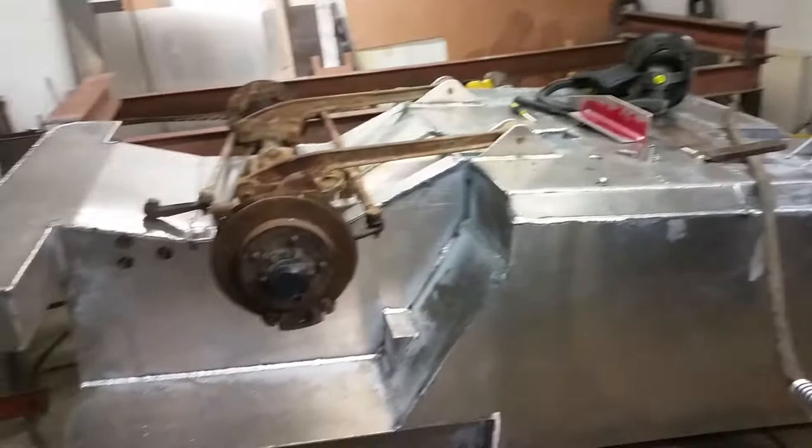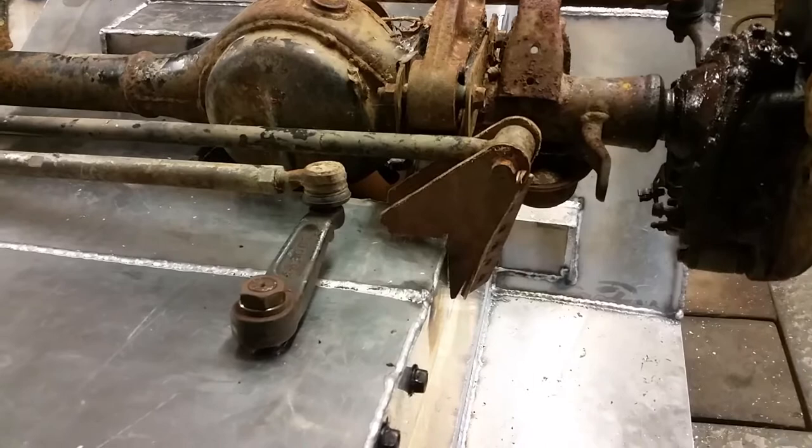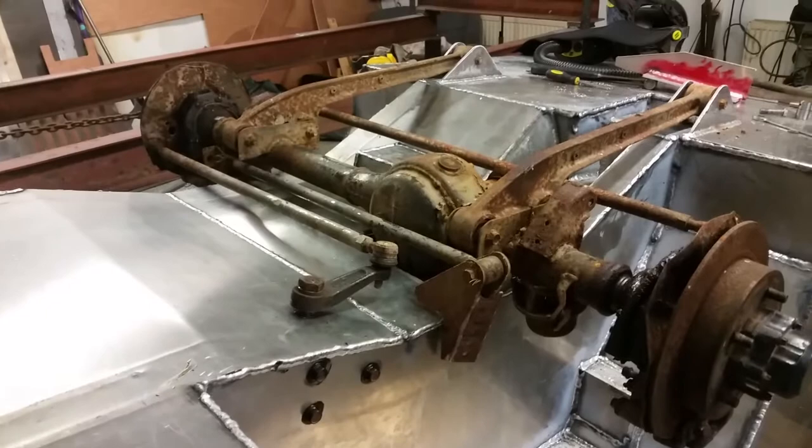I've just got the steering box all glued in, sealed up, all good. I'm literally just about to cut out the panard bar bracket for the front — I gave up trying to get it in the right place on the wooden mock-up, that's ridiculous. I'm just about to cut that out of aluminium.